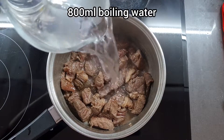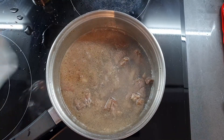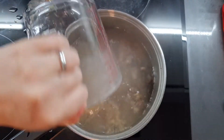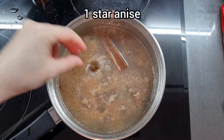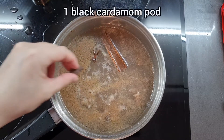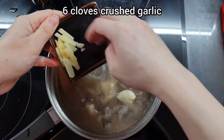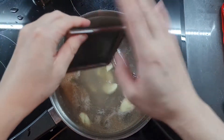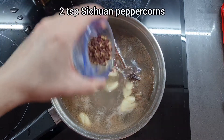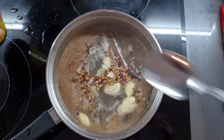Now we're going to add 800ml of boiling water. And now I'm adding 1 stick of cassia bark, 1 star anise, 1 black cardamom, 6 crushed cloves of garlic, and about 2cm squares of thinly chopped ginger. I'm just going to sprinkle over 2 teaspoonfuls of Sichuan peppercorns.